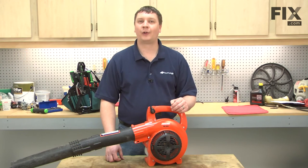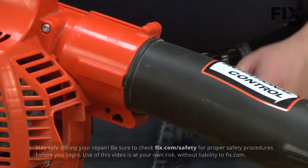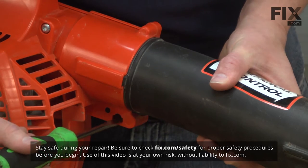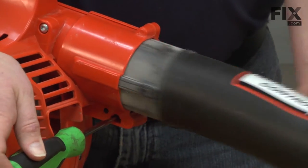In this video, I'm going to show you how to replace the impeller on an Echo PB250 blower. We'll get started by removing the blower tube from the blower — it releases with a screwdriver and then just pulls straight out.